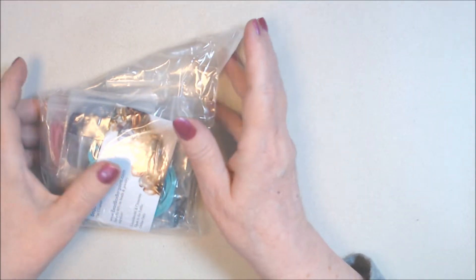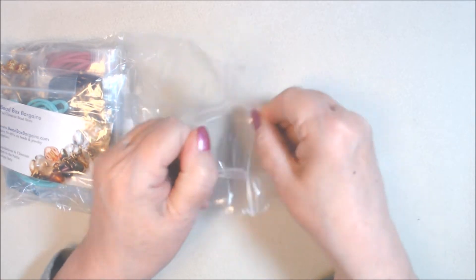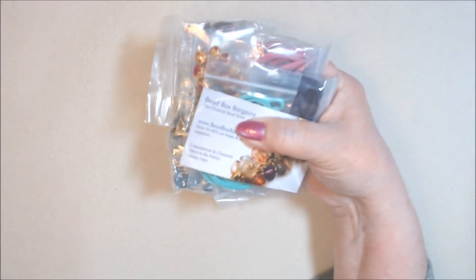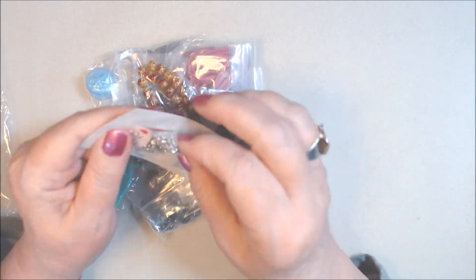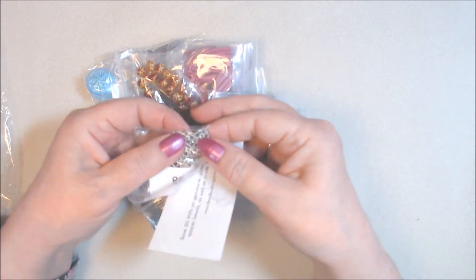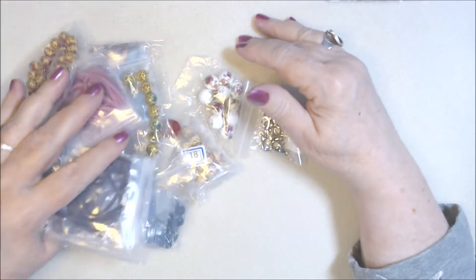Hi everyone, I have a small haul from Bead Box Bargains, the sister store of Bargain Bead Box, which I do subscribe to. I received this a few days ago — I ordered it on the third of February. The free gift this time looks like it was out of a kit — it has a number eight on it — and it's little antique silver flowerlings, which are really cute. Maybe I'll use them soon.